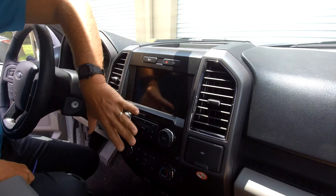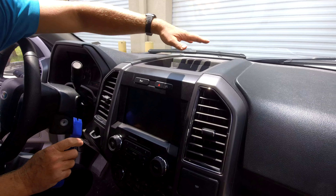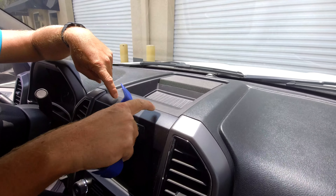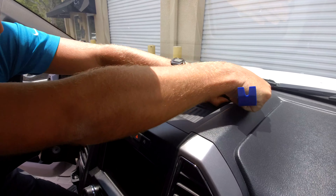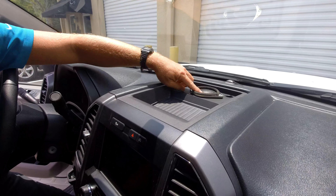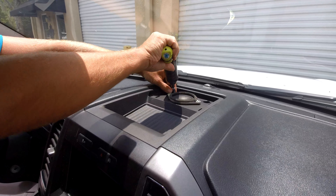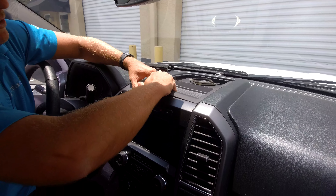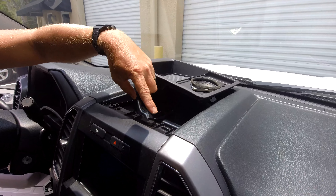The first thing we're going to do is remove the center console center stack to gain access and remove this panel here. What I like to do is remove the top cubby completely — sometimes you can get away with just popping it up to access the two 7mm screws that hold in your radio bezel, but it's not that much extra work to just remove the top cubby. This just pops out. Some of you will have a speaker here, some will not, but there are going to be two 7mm screws. Then lift up on this panel and it just pops out, giving you nice easy access to those two 7mm screws.